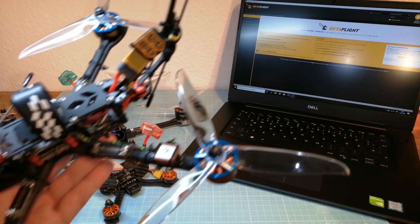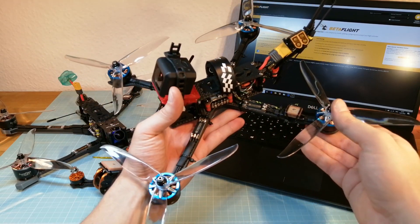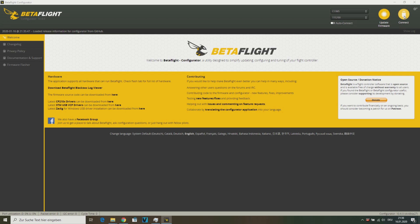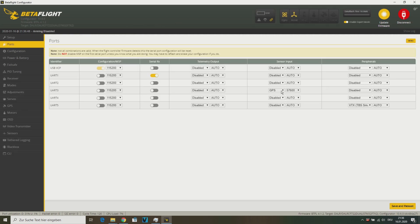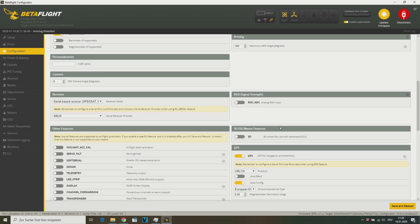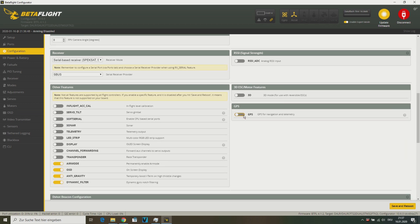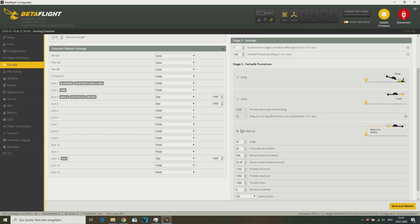Now we are going to take a quick look at the Betaflight GPS settings. First we need to enable the GPS sensor input for the corresponding UART. Next on the configuration page we need to enable the GPS setting. Finally we need to select the GPS rescue mode for the stage 2 failsafe procedure.